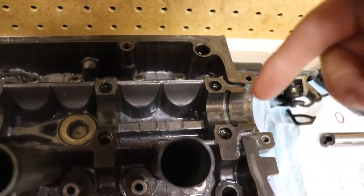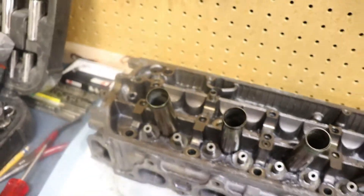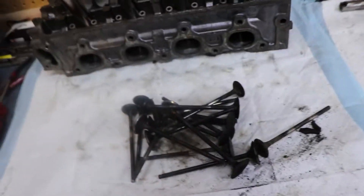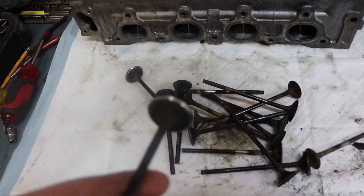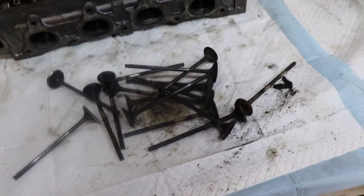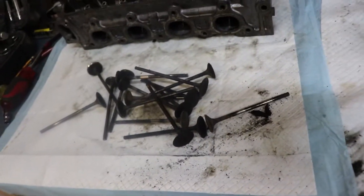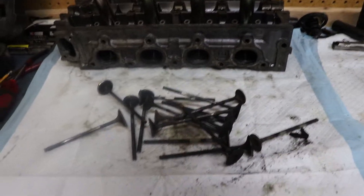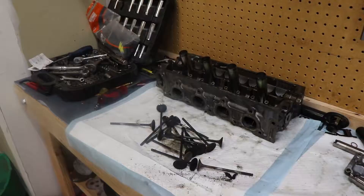I also threw some WD-40 on the cam spots to prevent rusting. These valves look pretty gross — I threw them in the hot tank with everything else, but they are still caked in carbon. So today we're going to try and remove all this carbon.